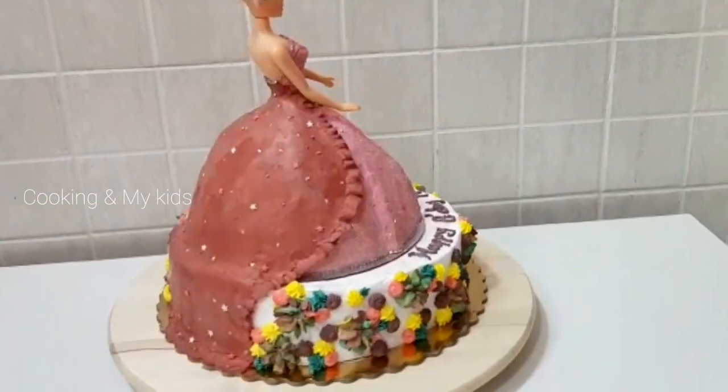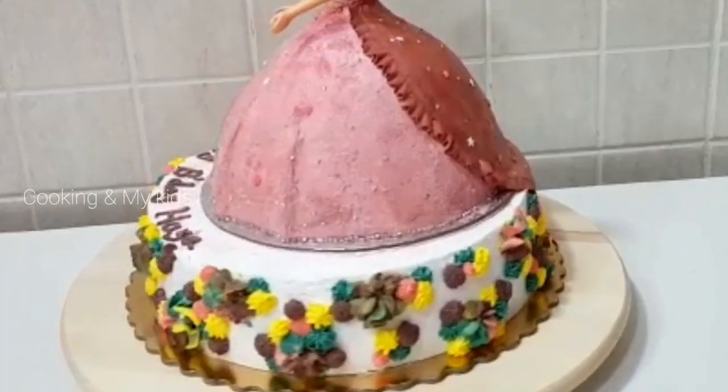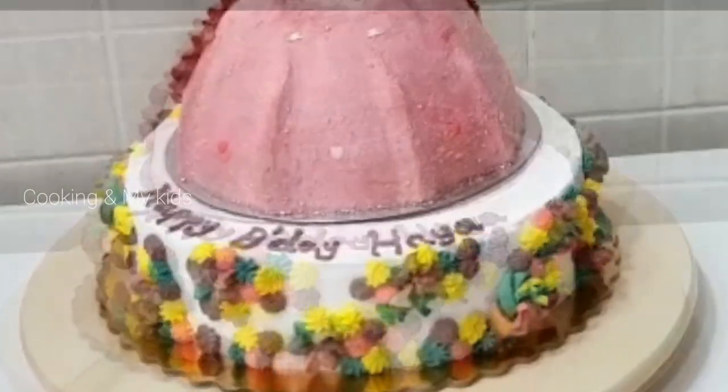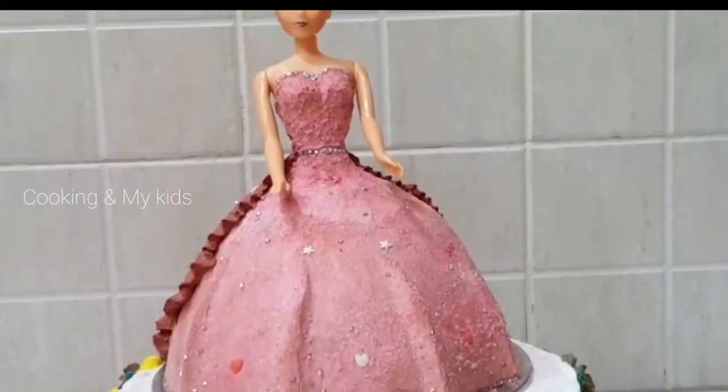Today, I'm going to show you a birthday celebration video. I'm going to show you a cake and frosting — a barbecue cake with whipping cream and frosting.